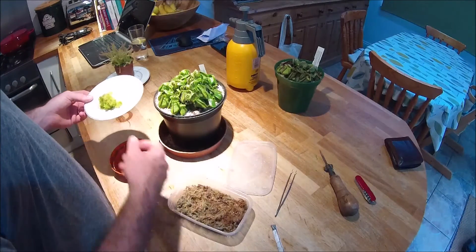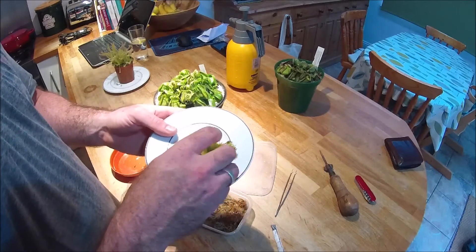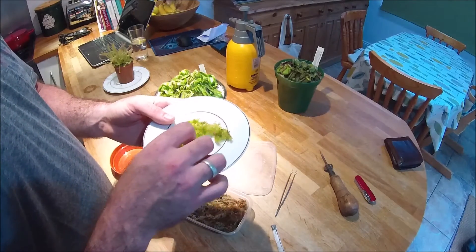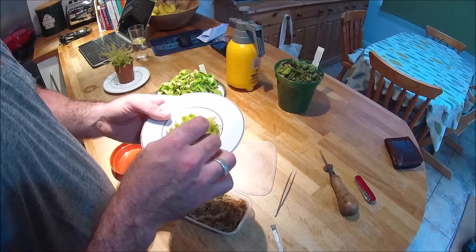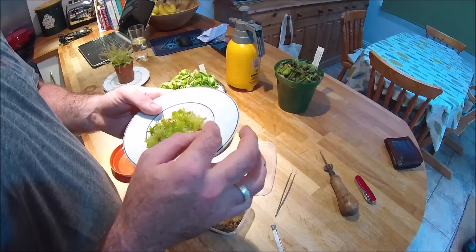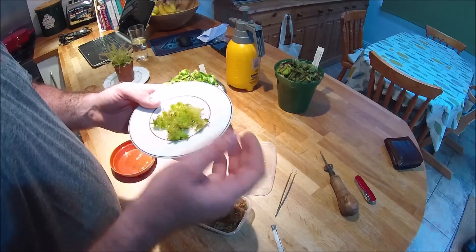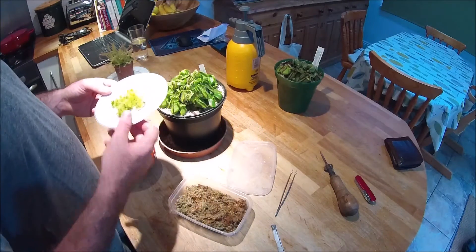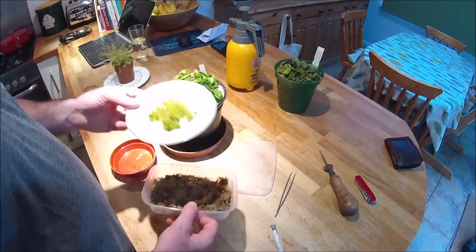I've also got some live sphagnum moss here. I grow some of this — I've got a tray that sits down low in the greenhouse on the floor and I cultivate just normal sphagnum moss in that. It starts to get a little bit black if it gets a bit too much sunlight and the tips start to die off. Just a regular spray of rainwater in the tray and it seems to be absolutely fine. So the things we're going to use are the little tray, dead sphagnum moss, and live sphagnum moss.